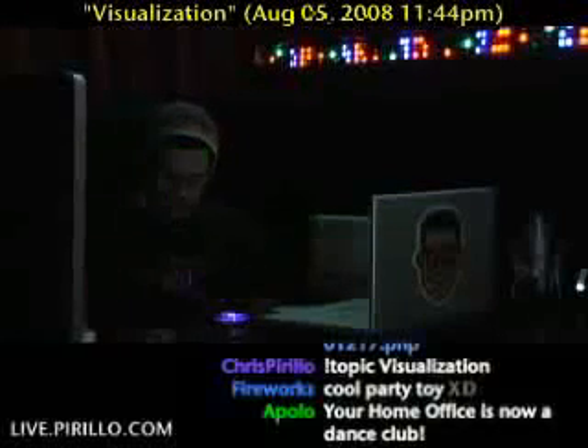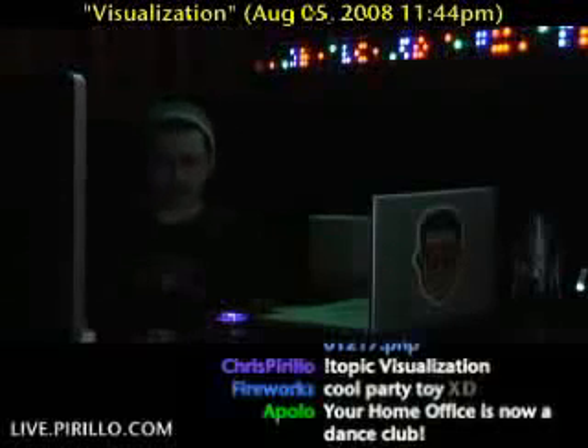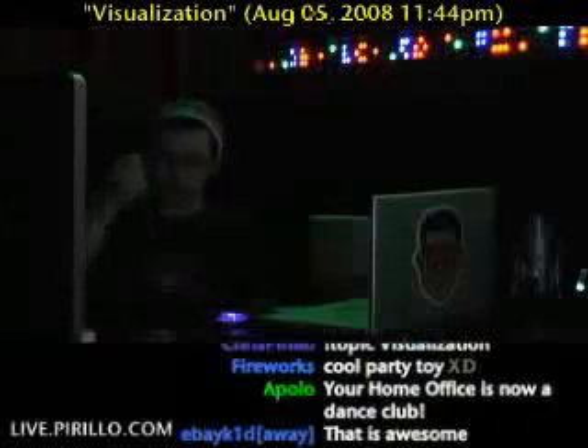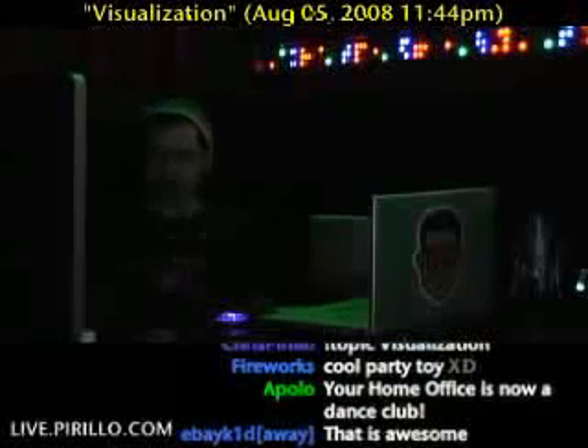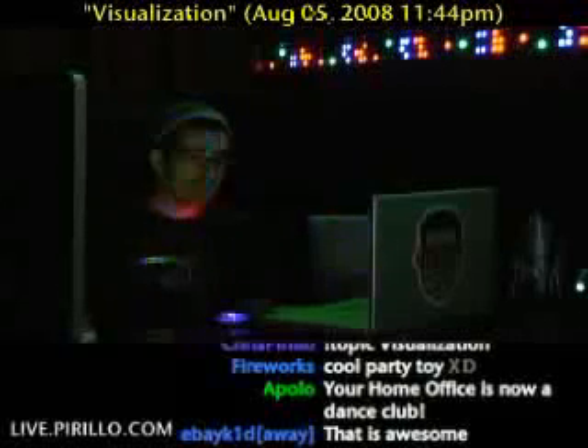You plug it into an outlet. I don't think it'll run on batteries, and I don't think you'd want it to. Then you have an audio in-source and, of course, audio out. It's playing through the speakers, so you're able to hear the music and see the music.